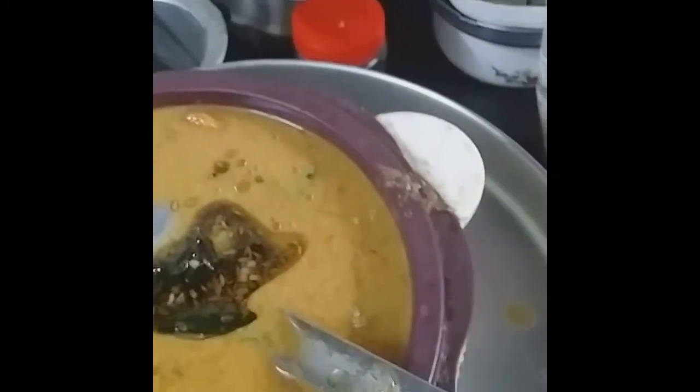Kadamba sambar is ready. If you want to give more and more taste, along with the curry leaves and urad dal you can fry cumin seeds also — that will give you even more taste.